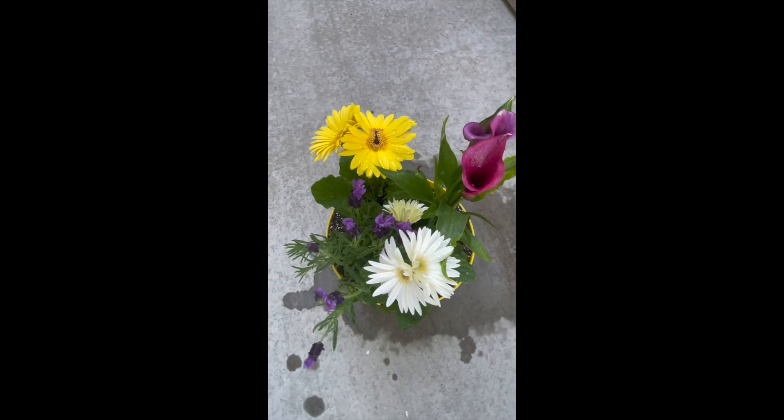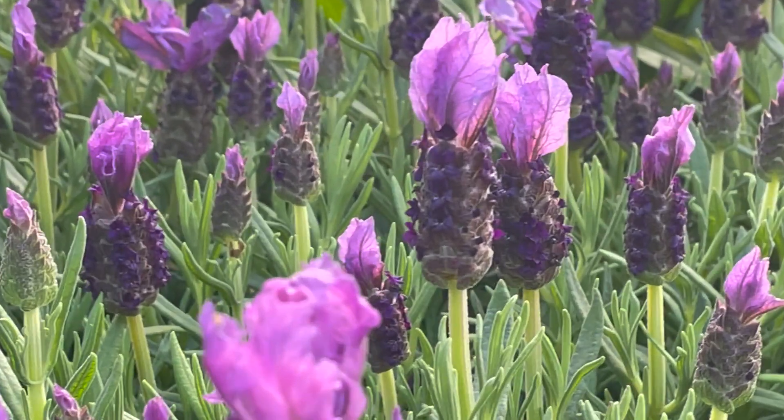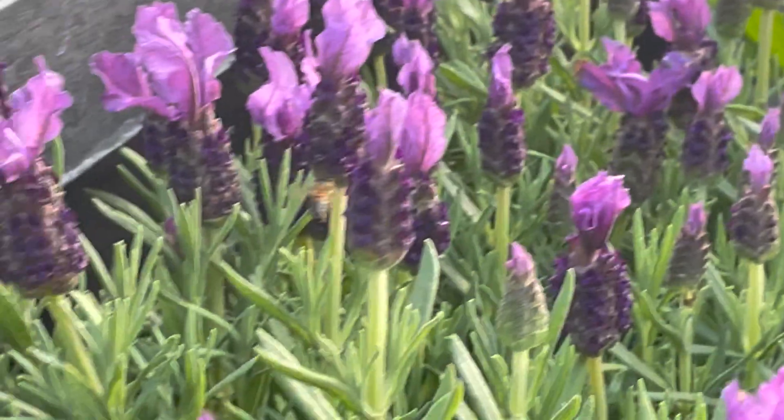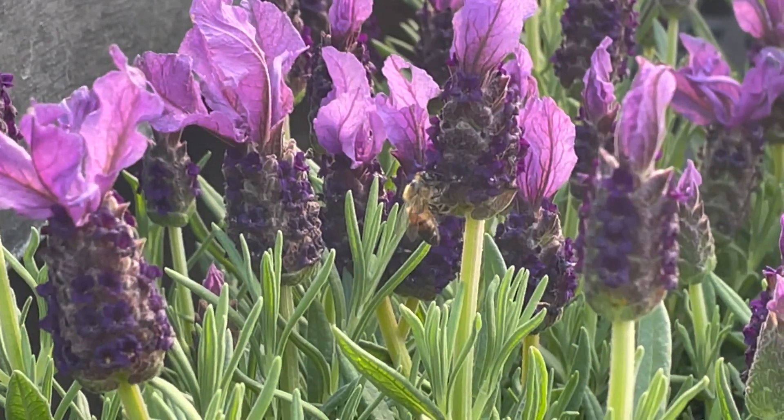Your garden is now complete. By creating a pollinator garden, you are not only creating something beautiful for your yard, but you are also helping to protect and conserve the declining bee populations in our world and other pollinators that will come to visit and feed on your flowers.